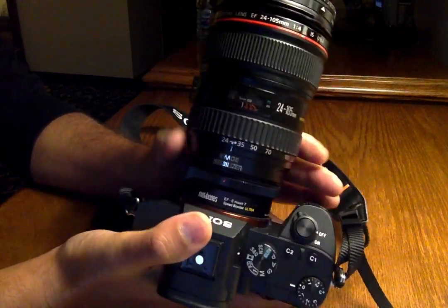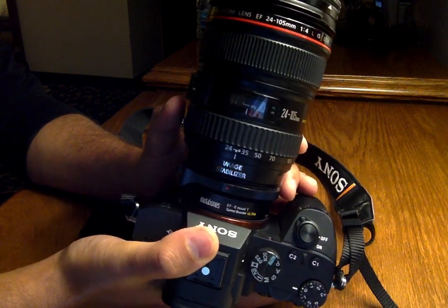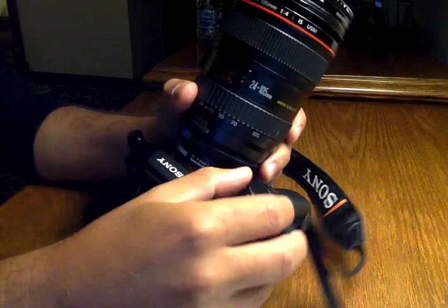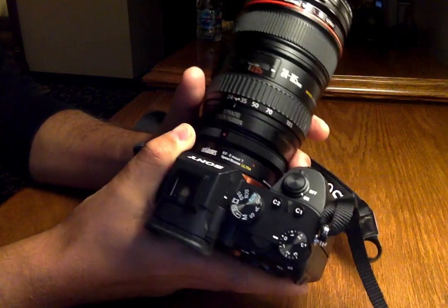Lots of people are having trouble with their Metabones and not getting a correct reading of the lens by the camera. I figured this little hack works for me — I don't know if it's gonna work for everyone.